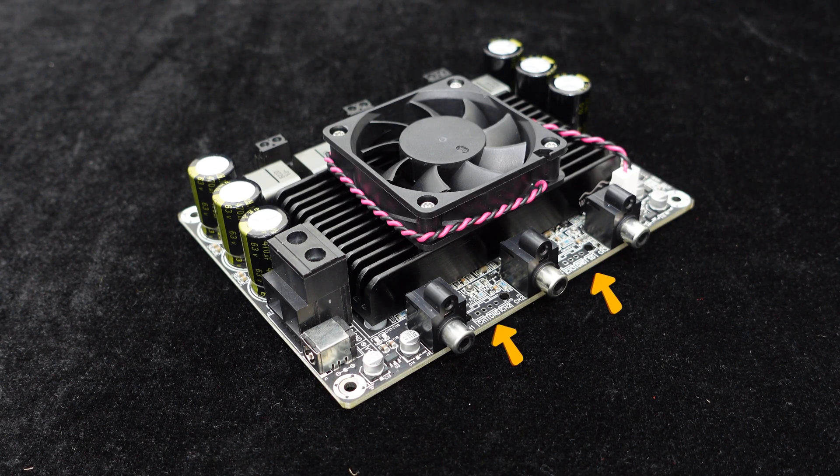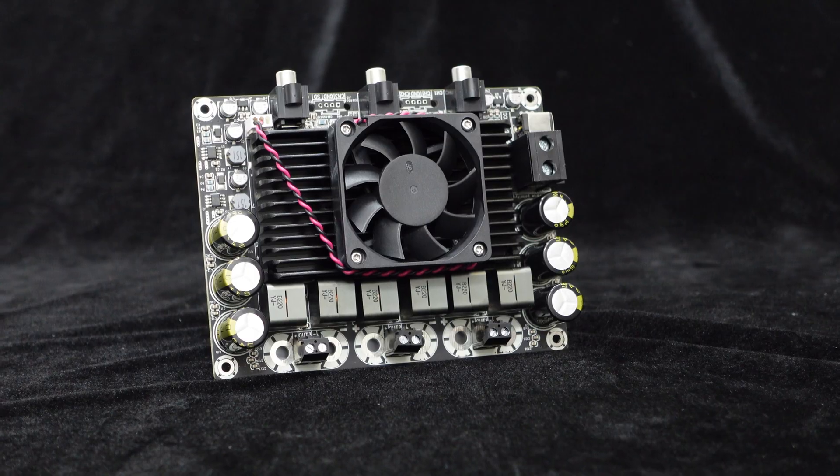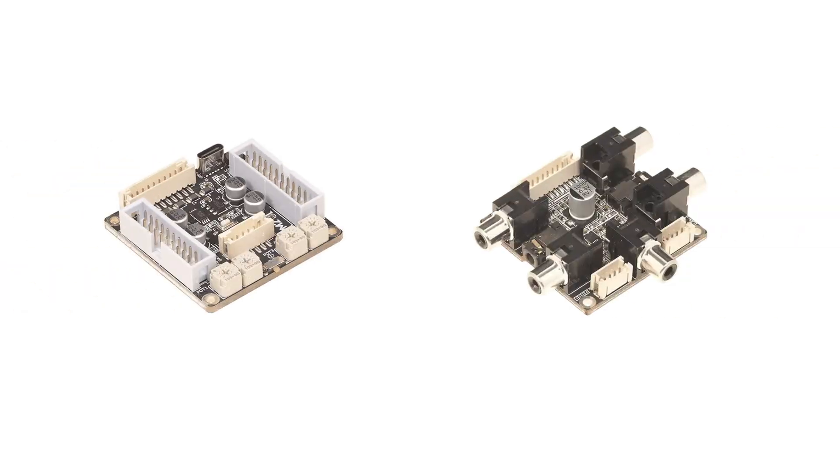In addition, the board provides interfaces for linear input and standby control. Now let's move on to building the 2.1 audio system. To achieve subwoofer output, equalization, and digital active crossover functions, we need to use the APM-2 and APM-3 units.